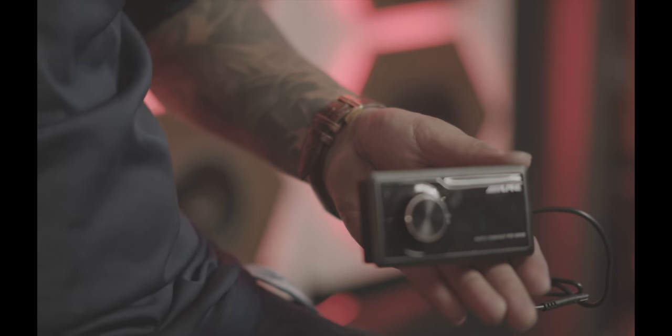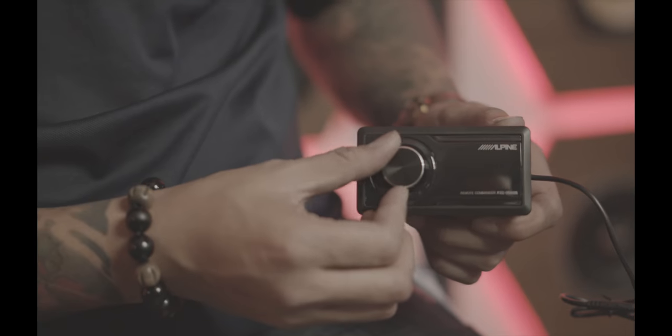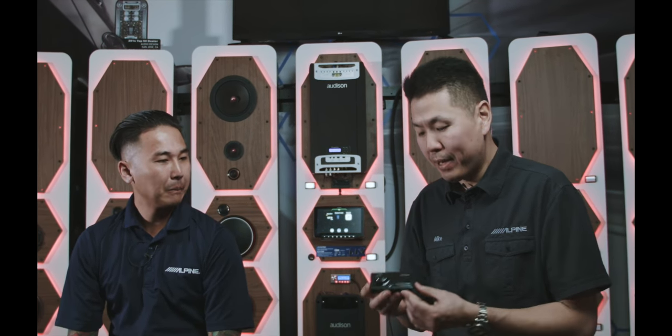Included with the DSP is also this unique controller. It looks like the original Alpine head unit radios but just half the size. With this controller, it allows consumers to change 6 presets and also control the sub-level gain. The best thing about this controller is the way it looks, and also the flexibility in the installation that allows us to install it into a car so it looks natural inside the vehicle. In today's vehicles, it's more and more difficult to add controllers and knobs and have them look natural and complement the interior of the car.